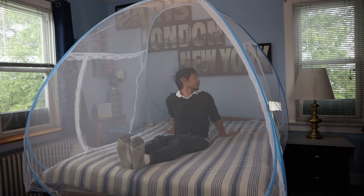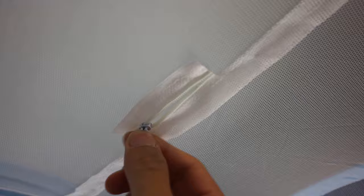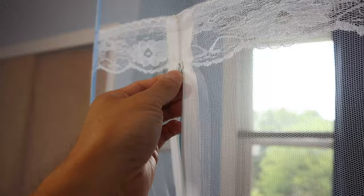Once inside the tent, you'll find that it's quite roomy. At the top in the middle is a small zipper, though it's unclear what its purpose is, as the net section behind the zipper is still sealed. One thing to remember is to bring your pillows and blankets inside the net tent with you, since the netting completely ensigns you from top to bottom. The zippers glide open and closed smoothly, without any skips or jams.